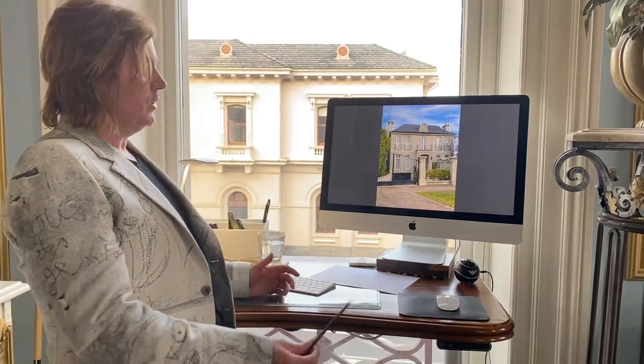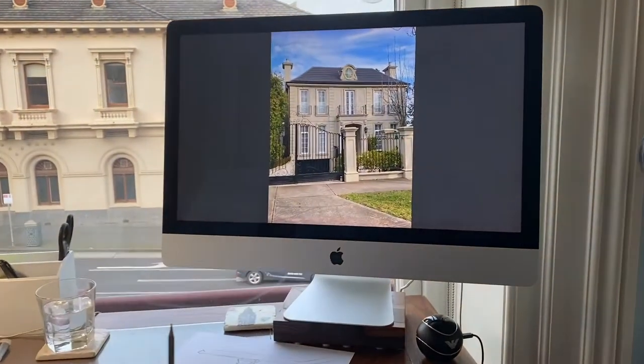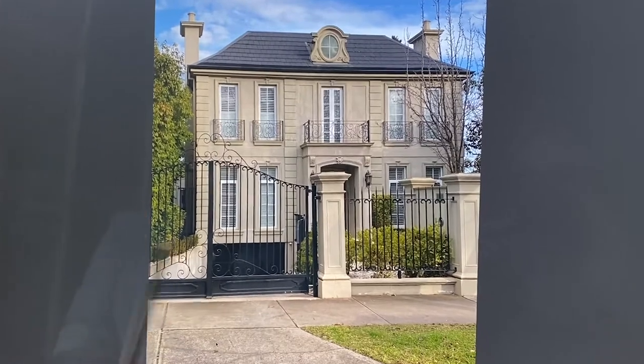Mark from Mark Alexander Design. I just thought I'd show you the design process. This is a lovely home that I was invited to do the house for. It can be in Melbourne, Sydney, it can be anywhere — Adelaide, Brisbane.